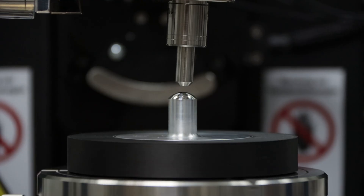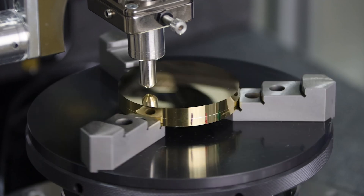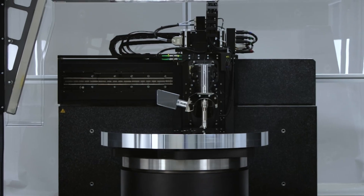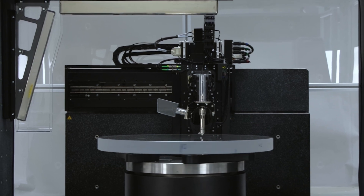We're very lucky at Taylor Hobson with the LUPHOScan range. I call it a range because initially when we took over the LUPHOScan as a company seven or eight years ago, we had one core instrument, and since then we've established a significant variety of them. That starts with the LUPHOScan 50 SL, which is designed for small lenses, and goes up to the 850, which is a massive instrument designed for large space optics and that type of thing.